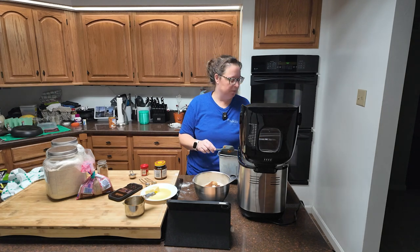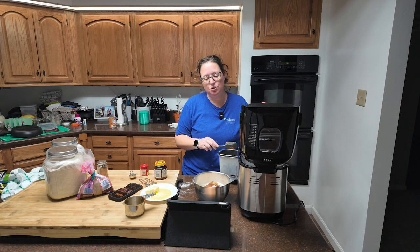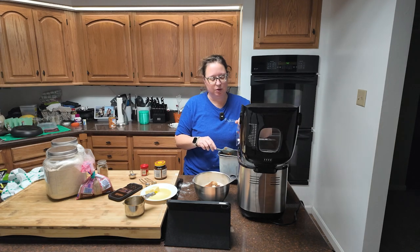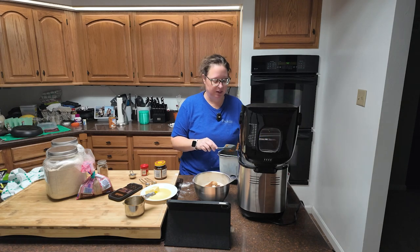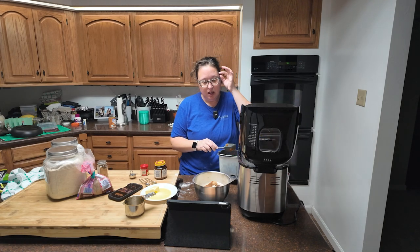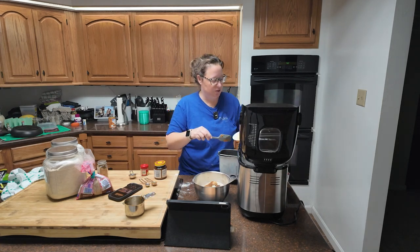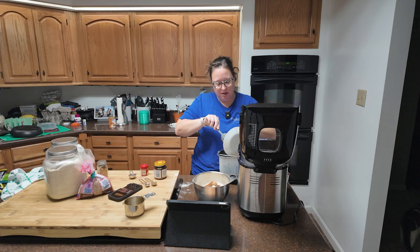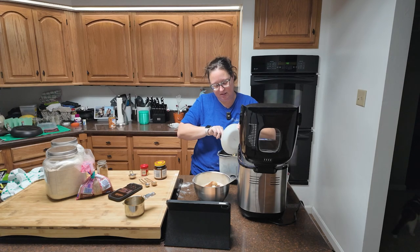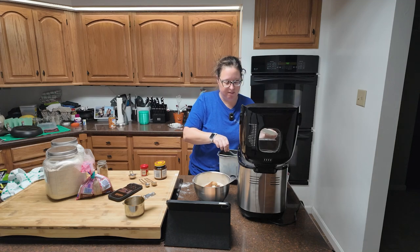You're gonna want two tablespoons to one fourth of a cup of lukewarm water. I'm going with the full one fourth cup - if it ends up being a wet dough, I can always add a little flour later. Then we need four tablespoons of softened butter, which is exactly what I have here. I accidentally melted it a little, but it's been sitting out long enough that it should be fine.